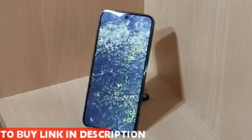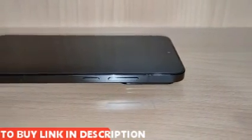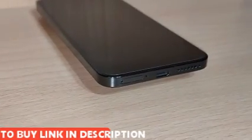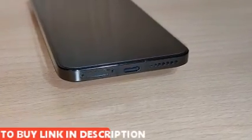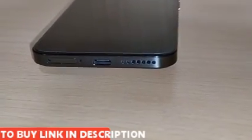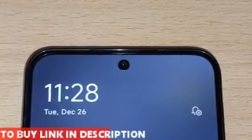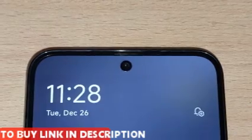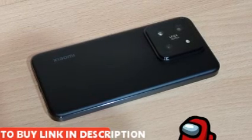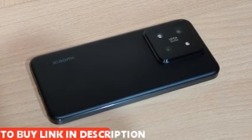The only notable features are the selfie camera and the two buttons on the right of the phone — those being the power button and the volume rocker. On the bottom we can find the SIM tray, the USB-C port, and the bottom loudspeaker. On the top we have the top speaker and the proximity sensor, and on the back we can find the massive, absolutely humongous camera bump and the Xiaomi logo — very stylized, I like how it looks.